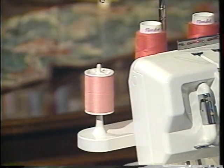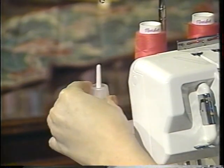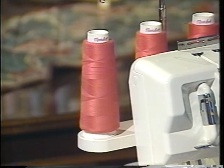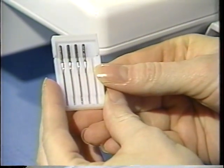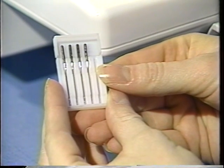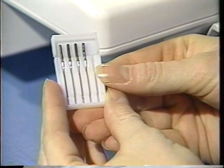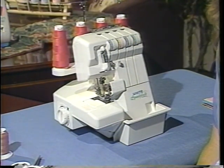Now let's take that off and replace our cone thread. We're ready to talk about needles. You always want to use standard sewing machine needles with your Speedy Lock serger. You should change your needles every 8 to 10 hours of sewing time or every garment. You're now ready to start threading your Speedy Lock serger.